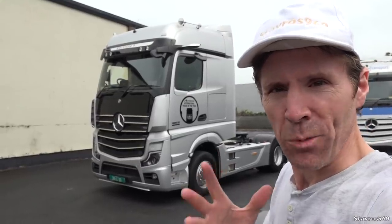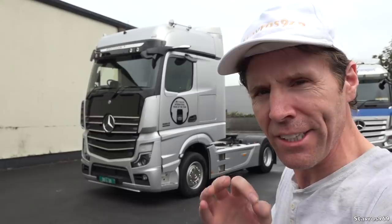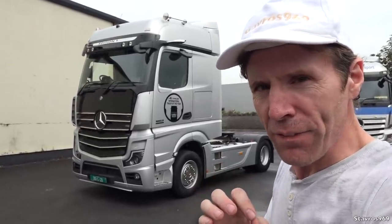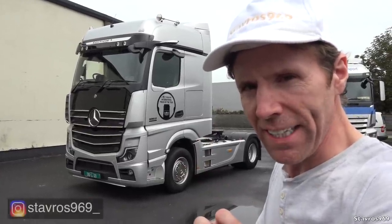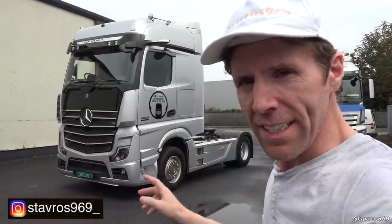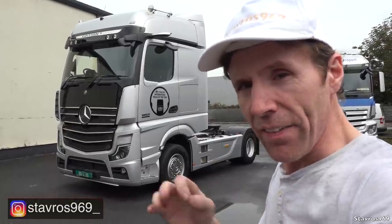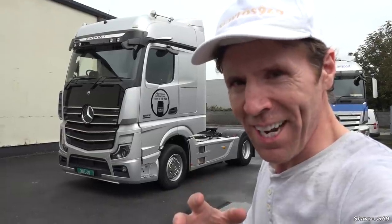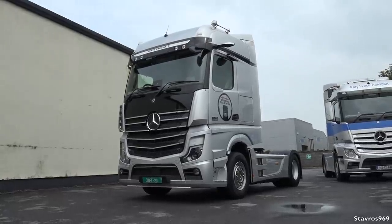Hi, I'm Stavros. Good morning and welcome. In today's video I'll be showing you all around this brand new Mercedes Actros Edition 1 1853 — one of only 400 units being built by Mercedes. So yeah, a bit of a special one here to show you today. I'll show you all around the exterior first, then we'll hop inside and go through all the interior features, and then I'll be getting hooked underneath the trailer and taking it out on the road for a test drive.